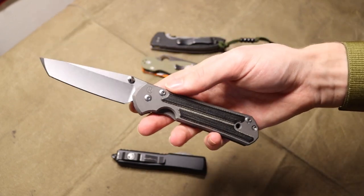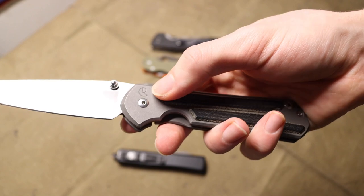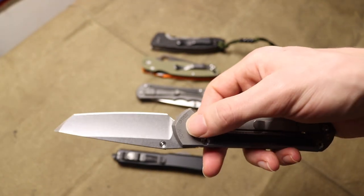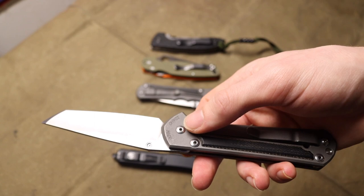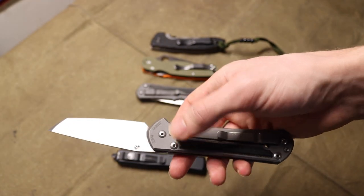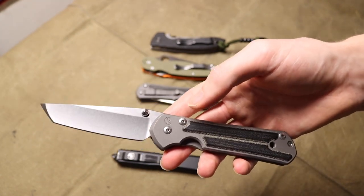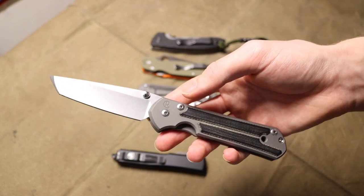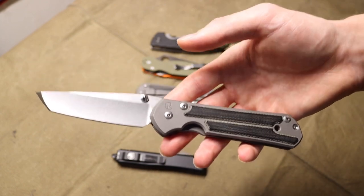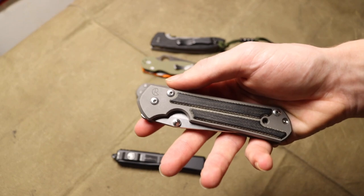Another good example — as much of a hard time as I've given Chris Reeve knives — I will say Chris Reeve does a really phenomenal job at branding. As you can see here, there's really only just one thing: you've got the logo right there. There's nowhere on here that says the blade steel. The country of origin is on the handle. Now, if a knife company does this, the blade should come with some kind of COA or certificate of authenticity that states the birth date, the steel, and so on.